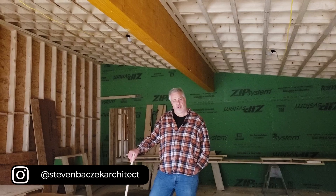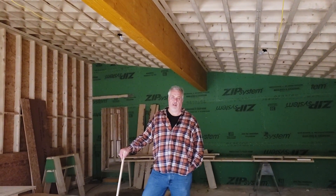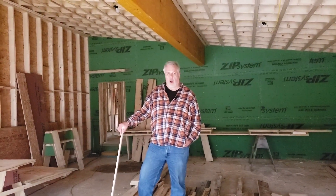Hey, Build Show Network. Steve Basic, Architect. I'm out here in the garage of our Riverside project. And you're probably wondering, what has Steve got for us today? We're talking single slope roofs over a big old quad beam.